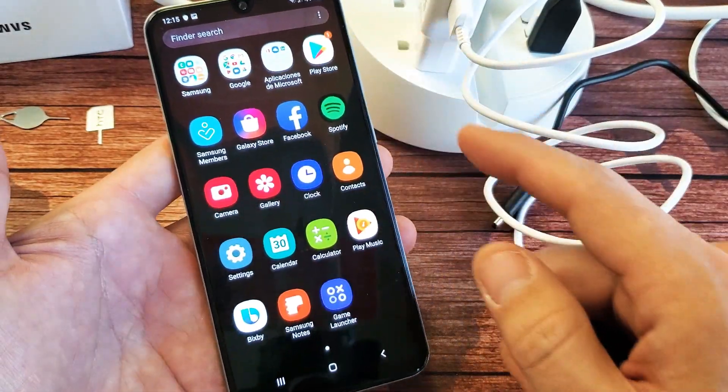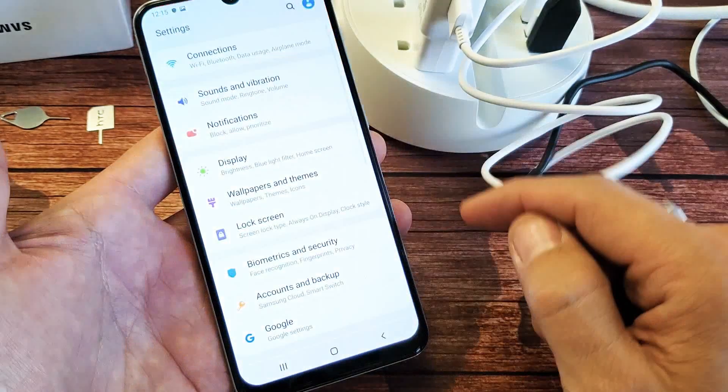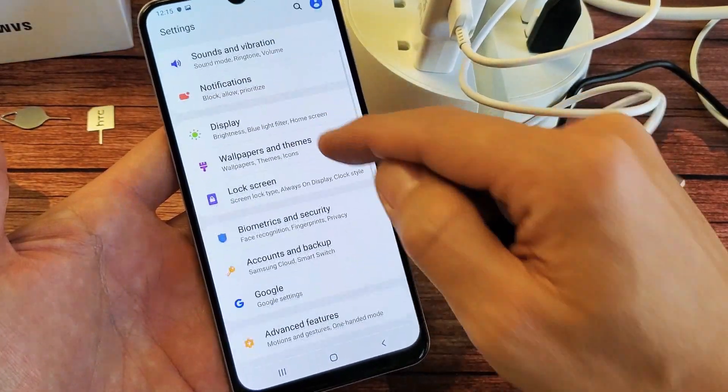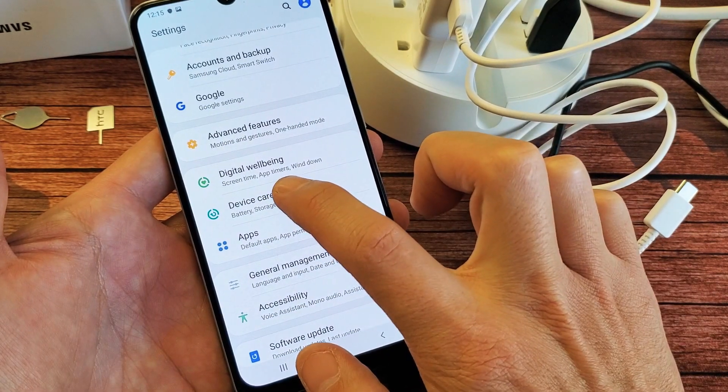So let's go ahead and first thing is let's go into the settings here. You can just scroll up like this. Tap on settings, and then from settings we want to scroll down to where it says device care. Tap on device care.